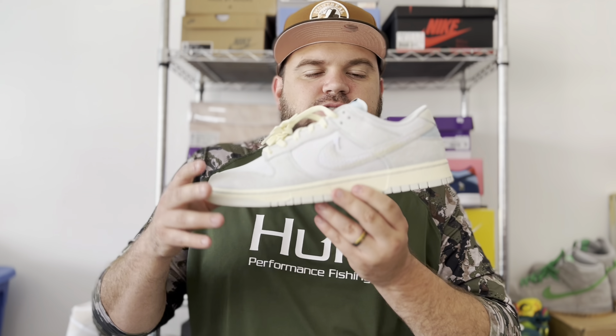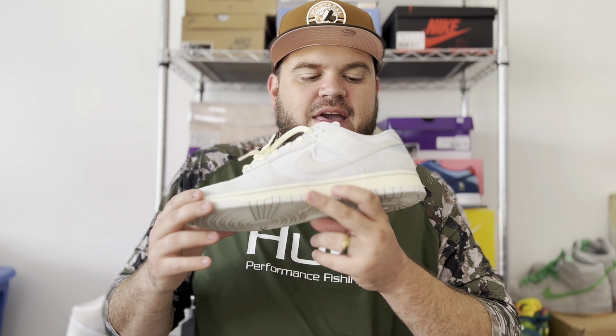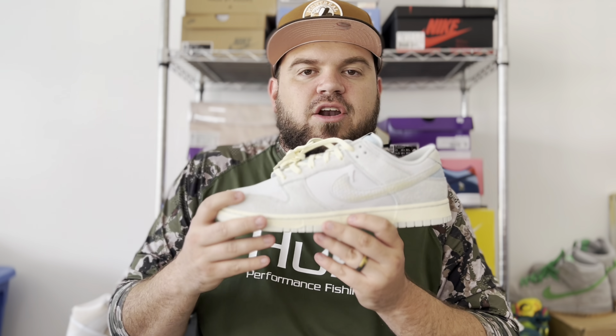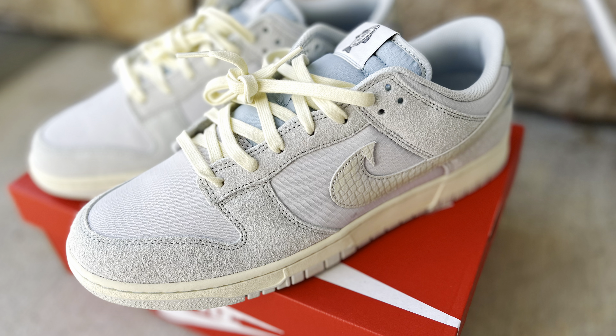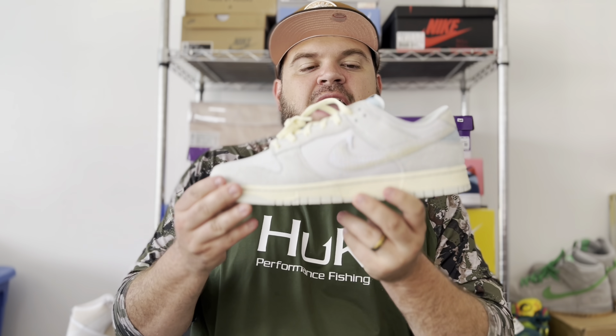This light blue on the heel actually matches with the light blue used to construct the tongue, which is a nylon tongue. Your midsole is done in an aged cream look — a little darker than sail in my opinion — as well as a gray outsole. I think those are both great compliments, and one of my favorite details is that the stitching is done in light blue.